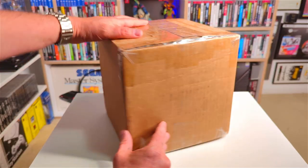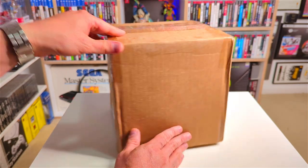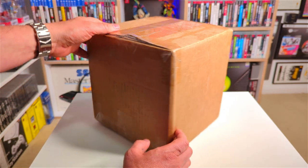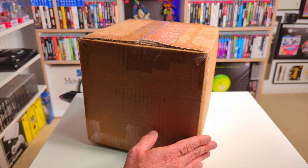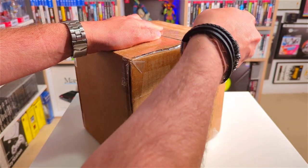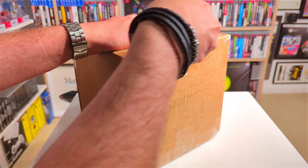Right, let's open this box and check out the collector's edition of Valis. I've just received the parcel in the post and I think it's the Valis collection. It also could be some shoes my wife ordered, in which case this is going to be a really short video — but let's hope it's the Valis collection. I'm just going to carefully open this up here.